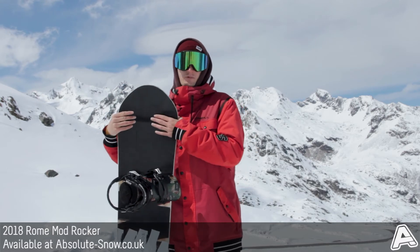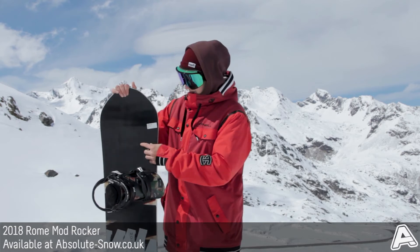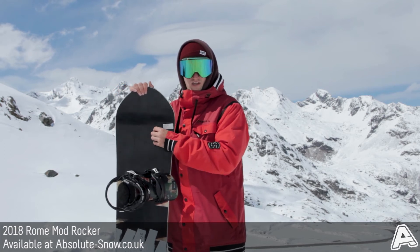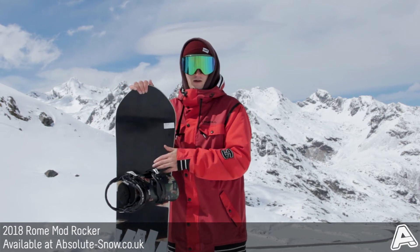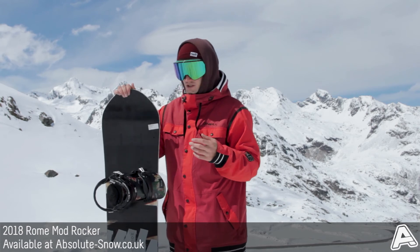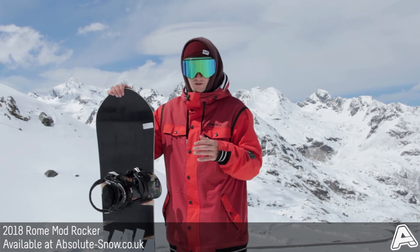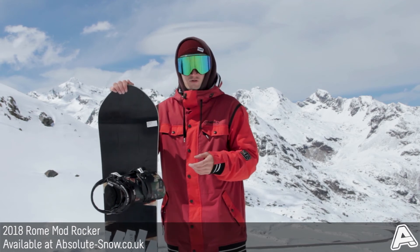To work with the Air Pop Core Matrix, Roam have put in their Carbon Double Barrel Turbo Rods. As you can see here, the turbo rods pop out of the core at the tip and tail. These are carbon rods that run all the way through the tip and all the way through the core of the board. Carbon adds plenty of energy and plenty of pop without adding any weight — super light and super hard wearing. It's going to mean that the Mod Rocker lasts a lot longer, the core won't deteriorate because the carbon keeps it super snappy, so you can have faith that this Roam board is going to last you a long time.